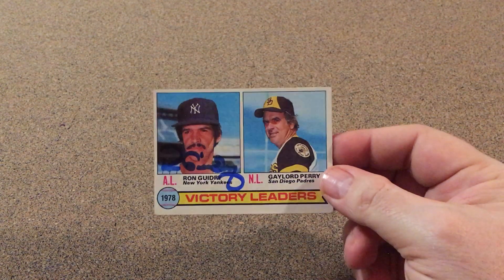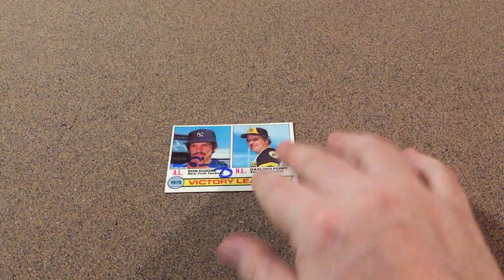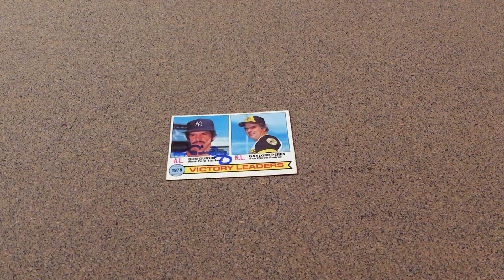He signed this when I sent it out and it was like five weeks to return, so not bad at all for as good as he is. Just want to show this one off for my 1979 set. Thanks for watching, y'all have a great day.